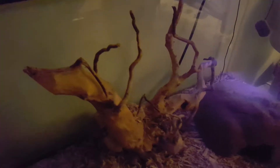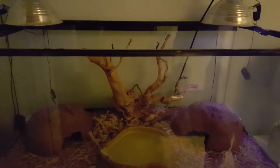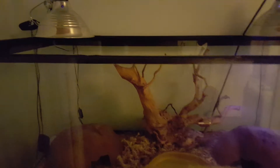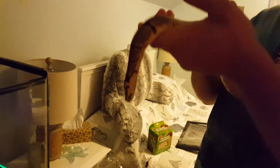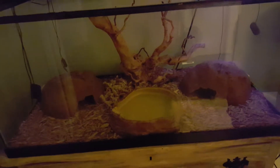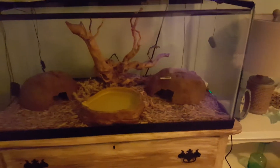Ball pythons are largely terrestrial — not big tree climbers — but they can be found on some low-lying branches occasionally. She has a tree in her enclosure and she actually loves it. After she shed, she came right out to her tree. It helps her when she's shedding too — she can rub up against it to help get her skin off.